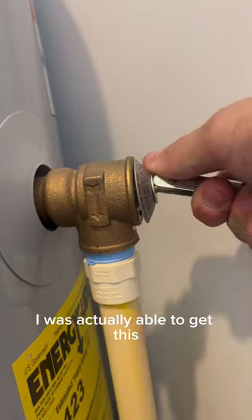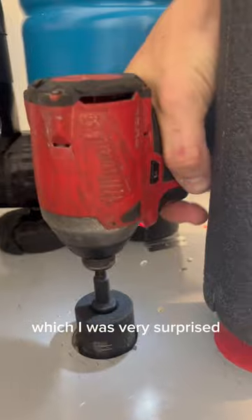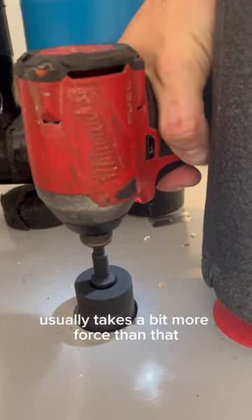I was actually able to get this rod out just using my impact drill, which I was very surprised. Usually takes a bit more force than that.